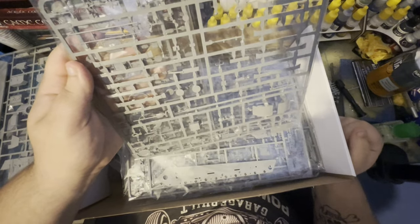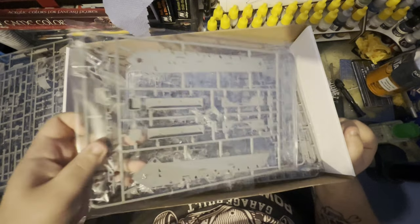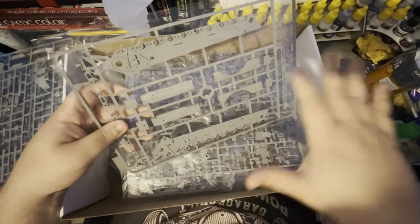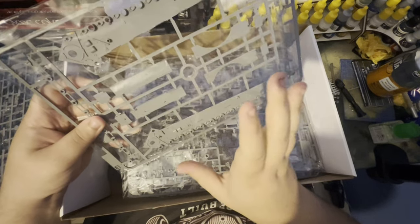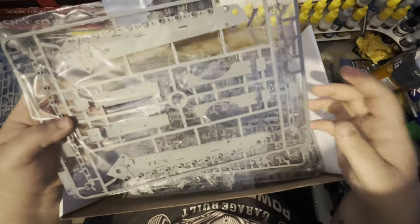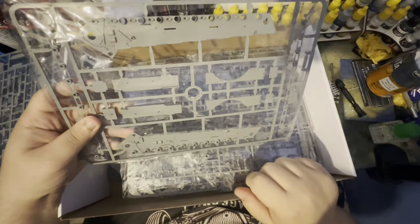Here we go — so this will sort of be like the floor of where the turret basket will sit. Then we've got some lovely detailed interior components. This is where the torsion bars will go through, and this will be like that inner wall — I'm going to keep calling it a wall.